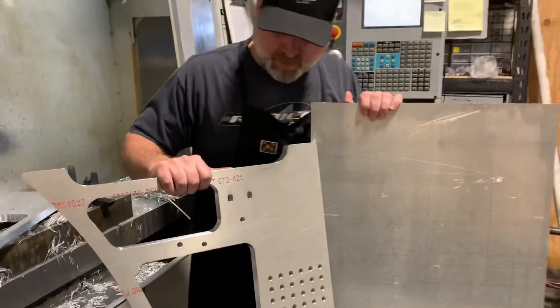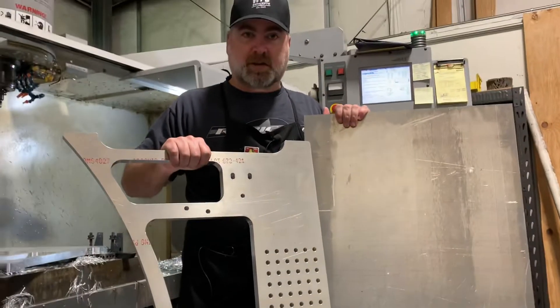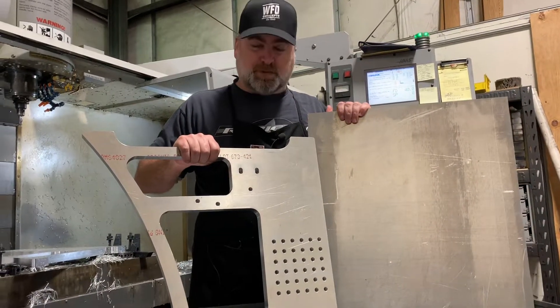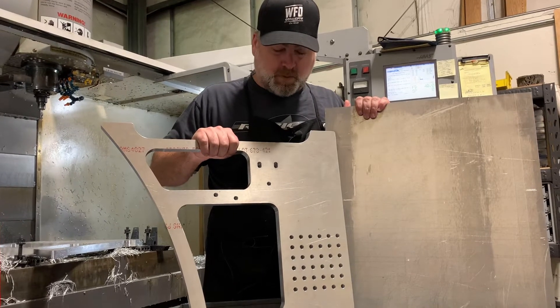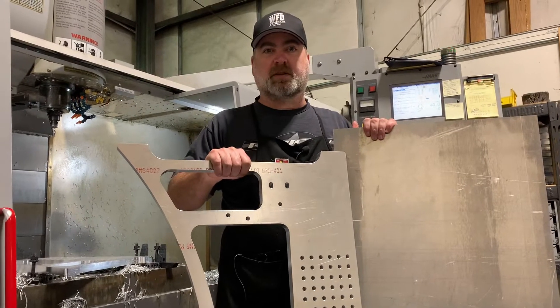Now this part is a little bigger than our machine, so we're going to have to get creative and do four different operations to cut this bad boy out. So why don't you watch some clips of it in action.